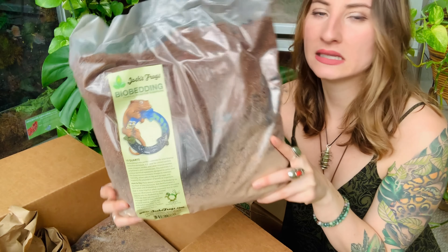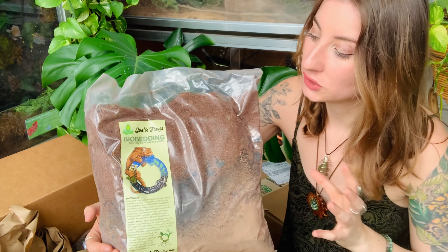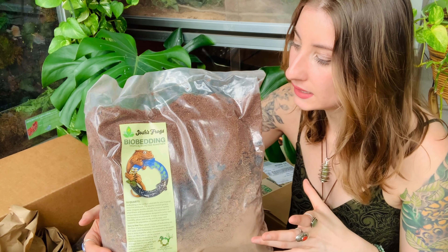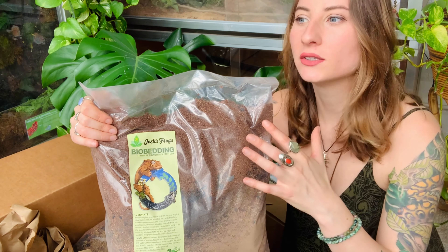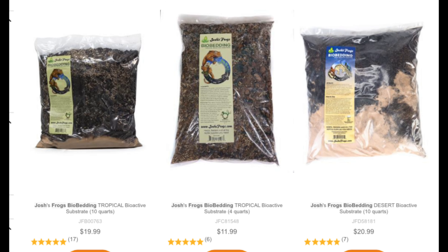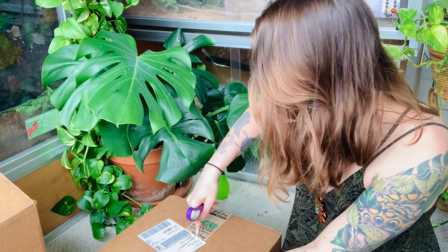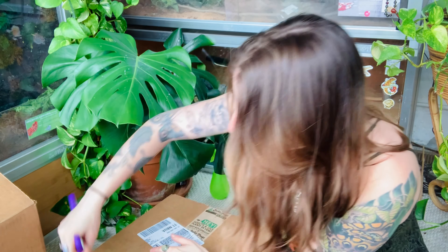Everyone always asks why I don't have a drainage layer — I don't need it with this bio bedding, so it makes my life so much easier. The bag is really big and you get a lot in here; I think it's $19.99 on the website. It has the built-in drainage layer, it's really good with humidity, and it has components that are good for bioactive setups — keeping isopods and springtails alive. They also have a desert version with some sand in it, which would be perfect for something like a bioactive bearded dragon.